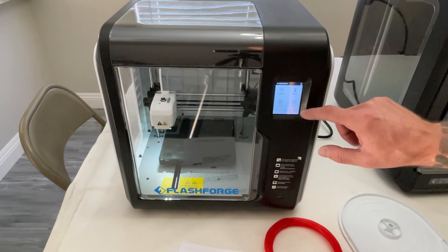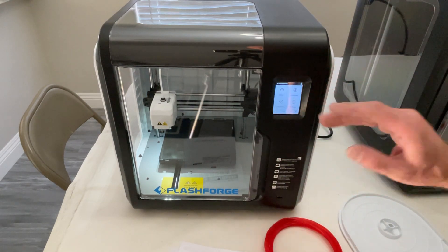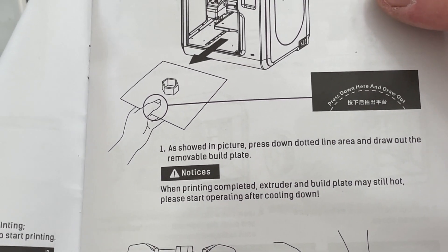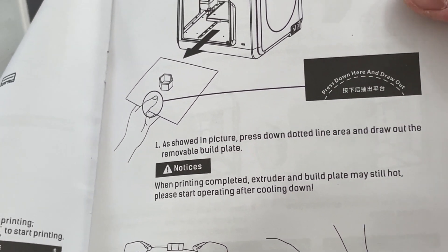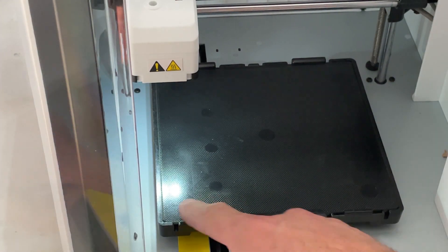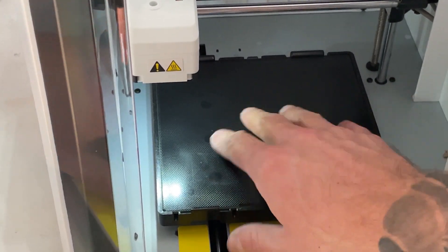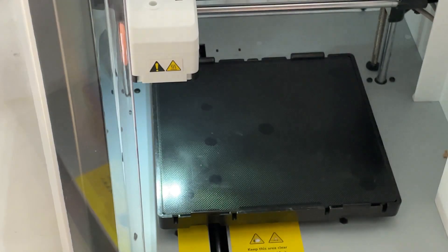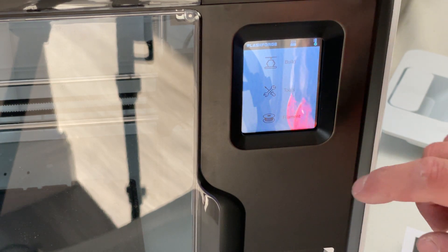If we go to Tools then Settings — I'm not going to calibrate this at all, I'm going to assume it already is and we'll find out. The directions say to press down the dotted line area and draw out the removable build plate, but there are no dotted lines anywhere. This doesn't really remove unless I bend tabs out to pull it off. I don't know if they're missing the bendable plate, but this is just a solid piece of glass — I cannot bend that. So let's go ahead and get the filament loaded.